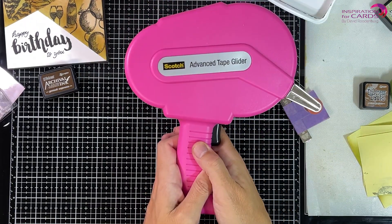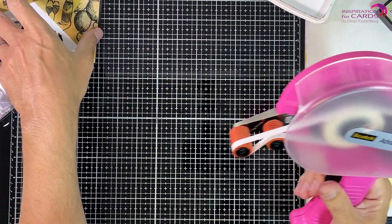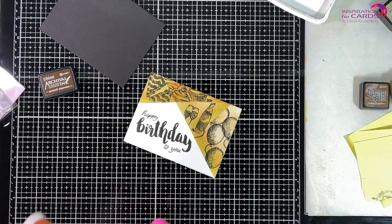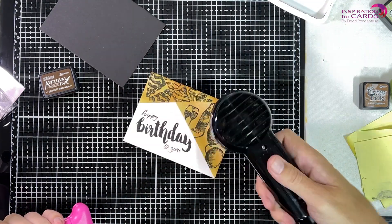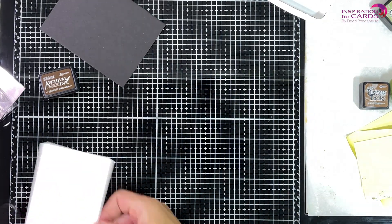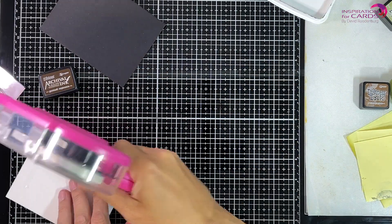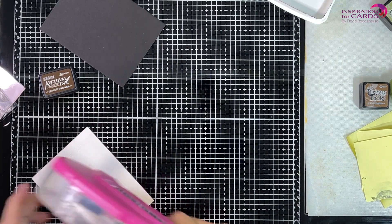Now I'm taking out my ATG glider, which is in a way a fancy double-sided tape machine, but I love it. I'm going to use that to attach the front panel to the black matte layer. And there you saw me use my Ranger heat tool to dry that pigment ink, to really make sure it's dry before I turn the card and potentially smush the ink around.